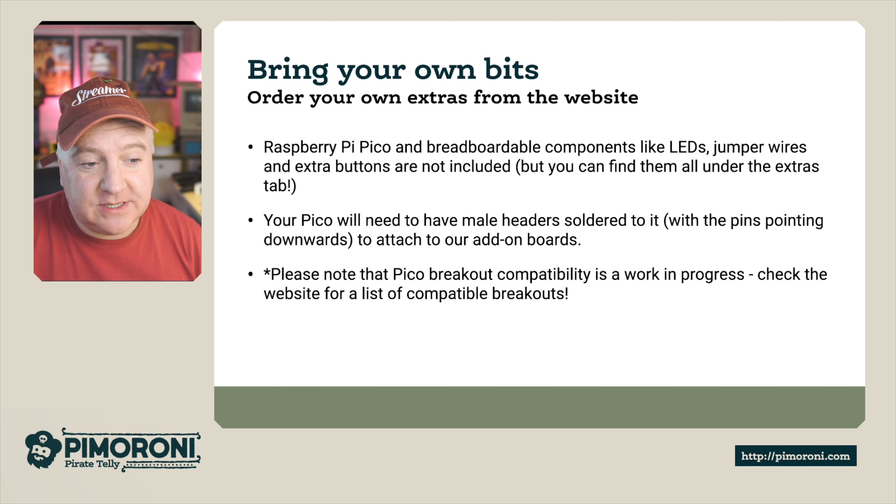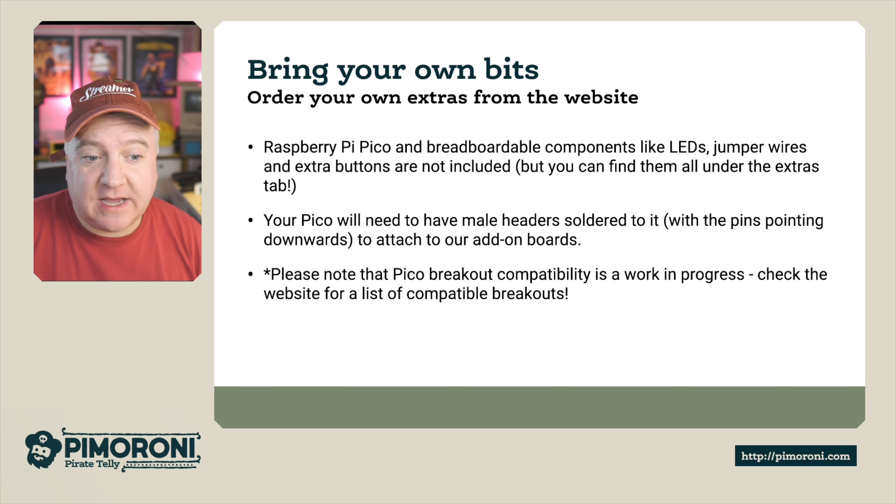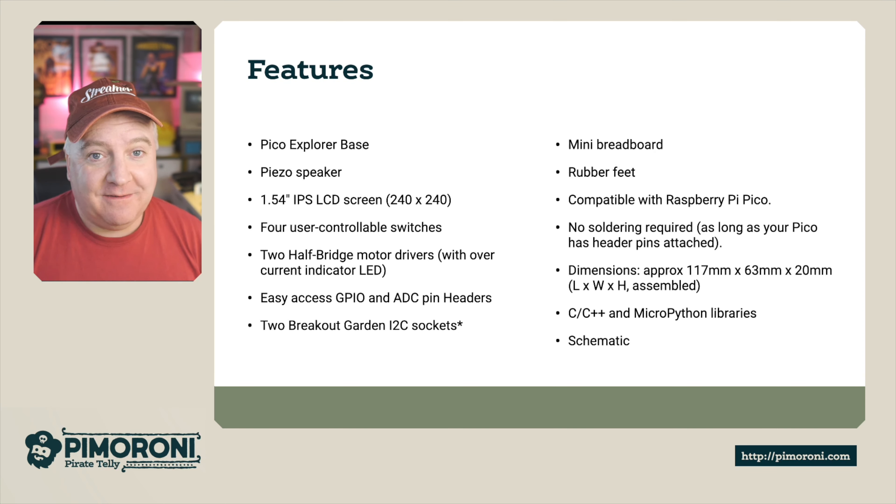You do need to bring some of your own bits, which you can get from our website. A Raspberry Pi Pico is essential, and you'll need some LEDs, jumper wires, and extra buttons — not included, but available on the extras tab. Your Pico will also need male headers soldered on with pins pointing downwards to attach to the board, which you can also get from the Pimoroni store. Note that breakout compatibility is a work in progress, so check the website for a list of compatible breakouts.